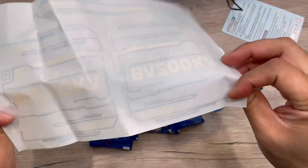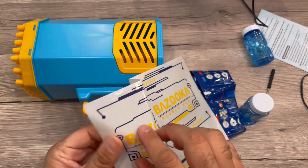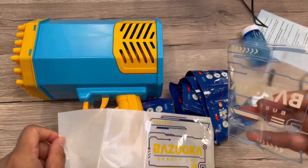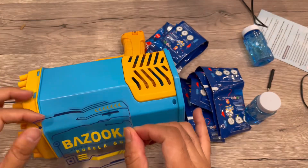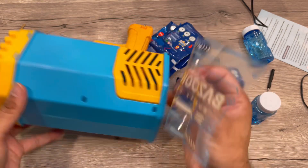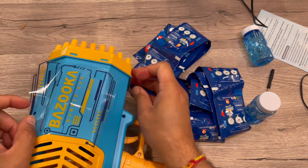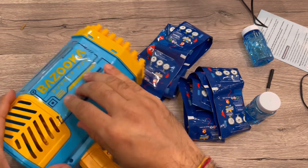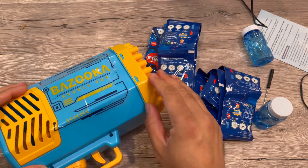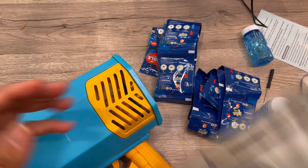There are stickers that you can use on your gun to design it. Let's put some stickers on so I can show you. There are big stickers where you can design and put on — you can choose the placement. I'm putting them on in a hurry so please excuse if they don't stick perfectly or have some wrinkles, but you can be more careful while applying them.